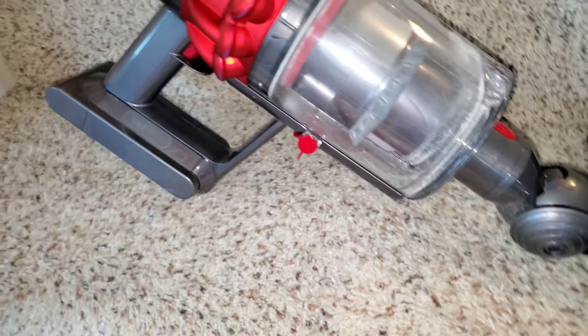You can see how much dirt we've gotten out of the stairs. Look at the cleaner head in action — you can see how it's taking and shaking the carpet to get up all that deep-down dirt. You can see just how the carpet looks after being cleaned with the V10's direct drive motorized cleaner head.